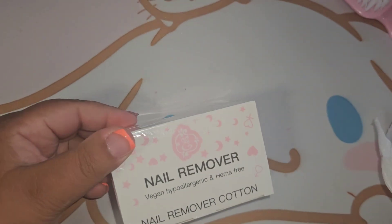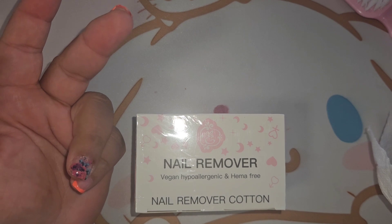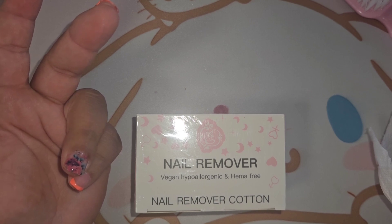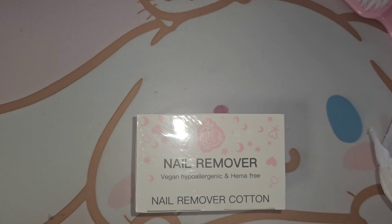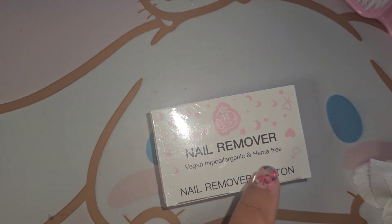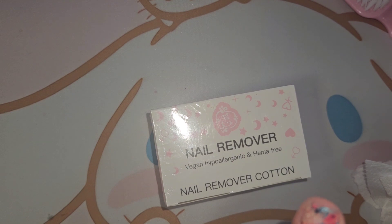Saving the best for last! We got nail remover wipes. I'm not sure when I'll use these because I use a nail drill to file off my gels and top coat, then use remover magic to remove the tip. The last two or three times I've done my nails this month I haven't had to soak in acetone at all. But these would be really useful if you have natural nails with gel polish and don't want to use a nail drill.